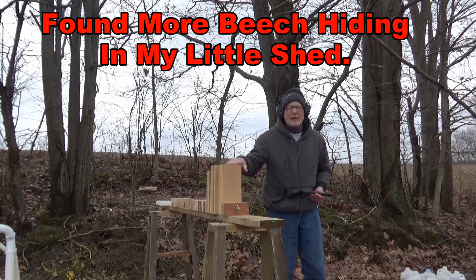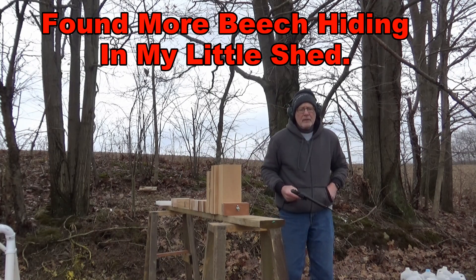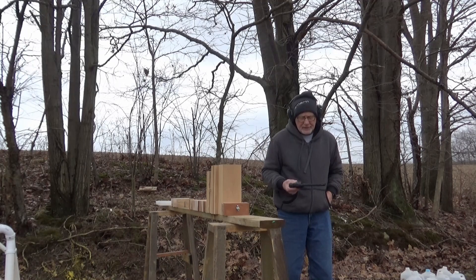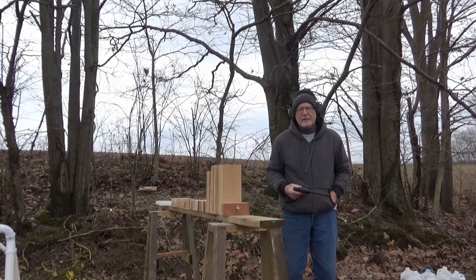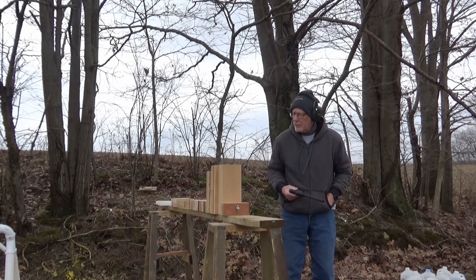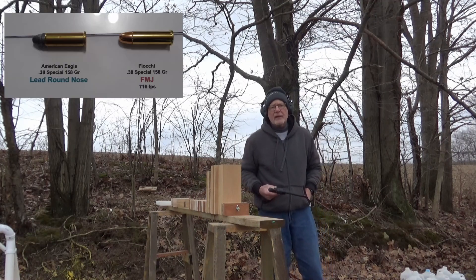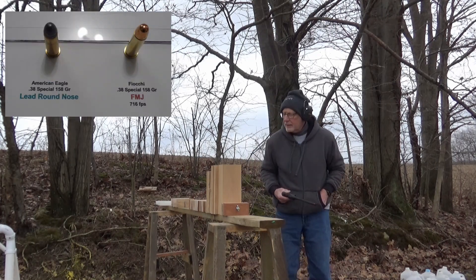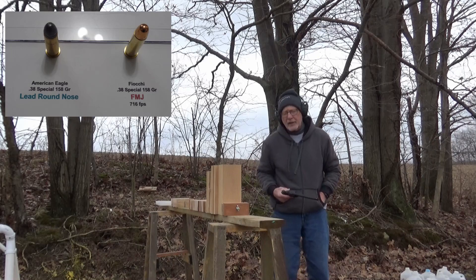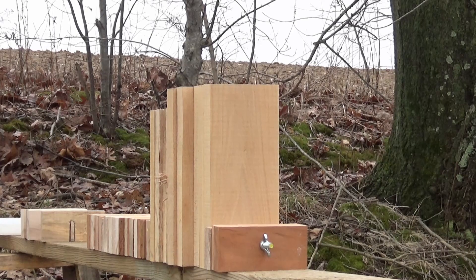Back out here — I've got some beech and I'm going to shoot through it with the 38 Special, out of the Taurus Tracker. We shot some 357s earlier, so we'll see what the 38 Special does. Going to shoot a lead round nose bullet and then compare it to a full metal jacket bullet — both the same weight. The beech is pretty tough wood though. First up: the lead round nose bullet.